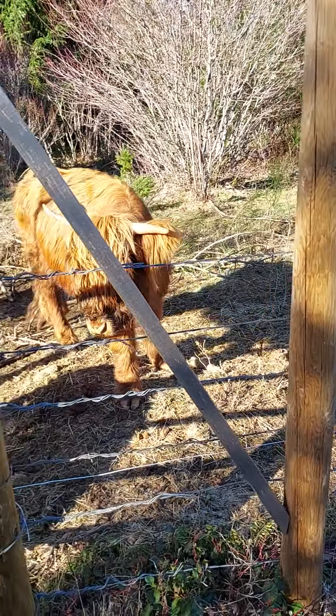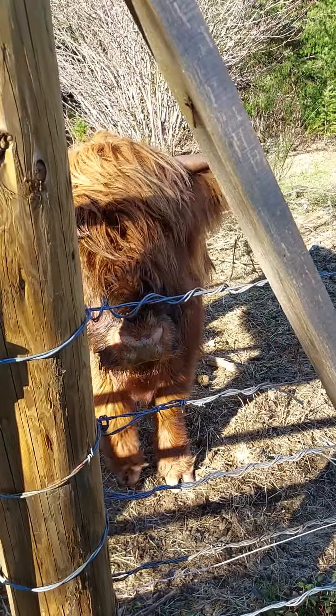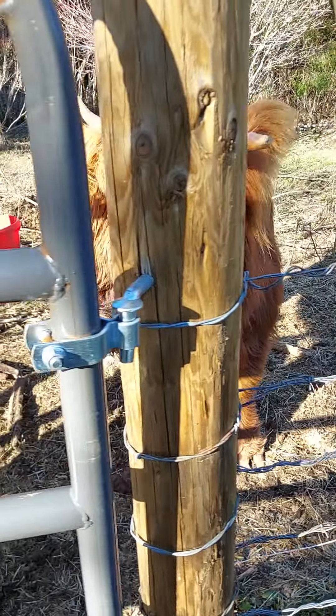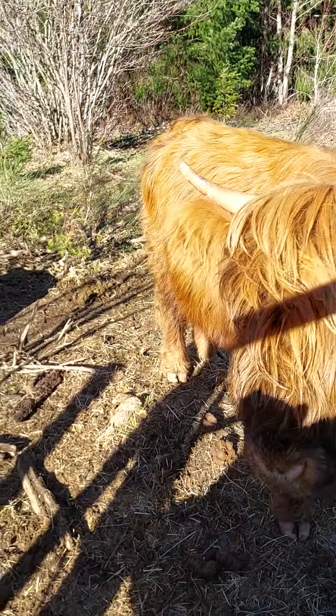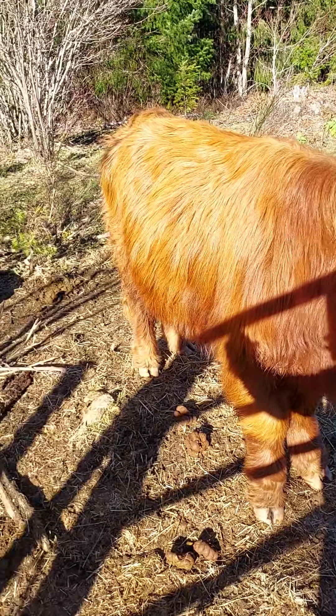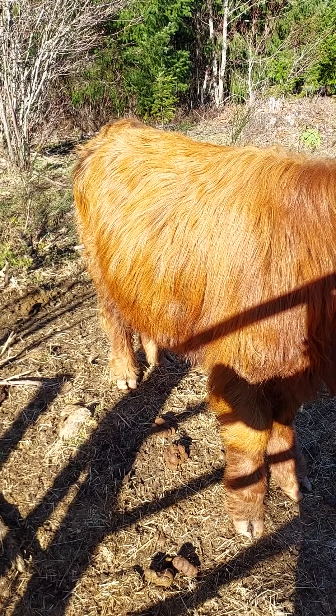We wanted to be able to access the cows easier, so we put that gate in and got these guys moved in. The day we moved them in was a really exciting day — we videoed it, it was pretty cute. They were pretty excited to be released out into the woods and really enjoyed it.